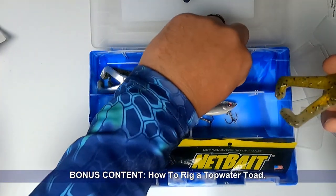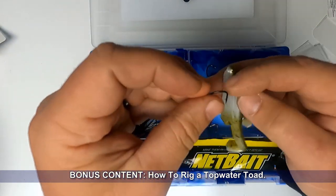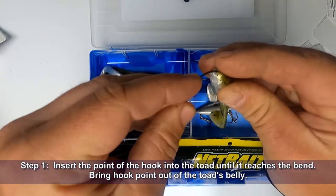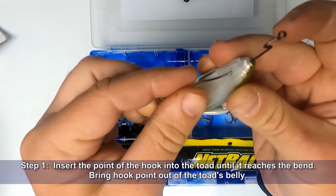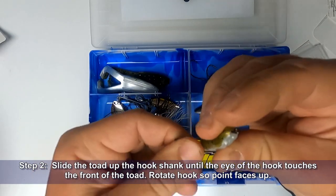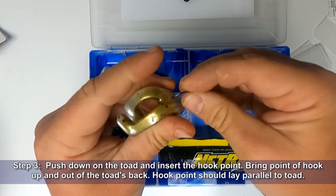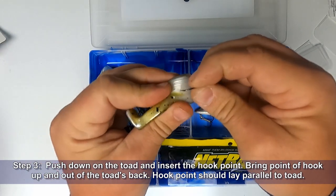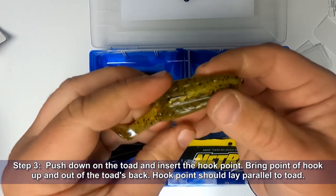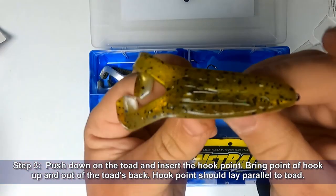While we're at it, let's go ahead and rig up one of these toads. Grab one of your Mustad hooks, just insert that into the front of the toad until you reach the bend of the hook, turn it, then pull that hook down through the toad until the eye is right there at its nose. Rotate the hook 180 degrees, push up on the toad, insert the hook point and bring it up through the top of the toad, let that lay along the top, push it down flush — and you have a weedless presentation.